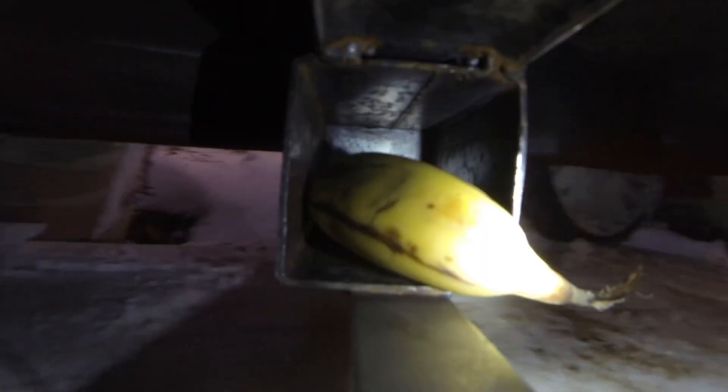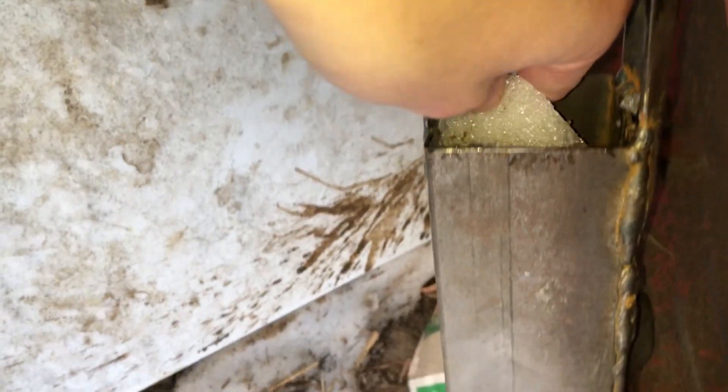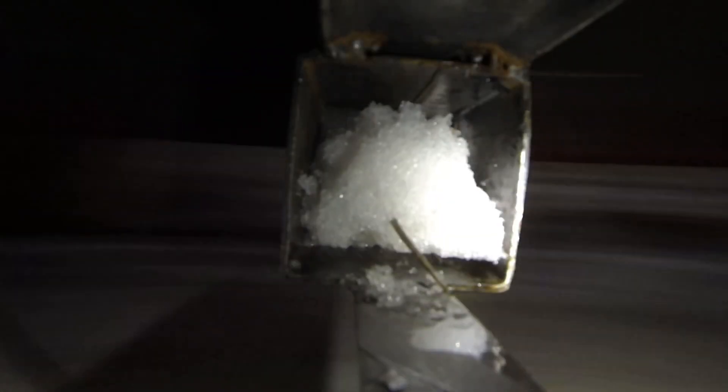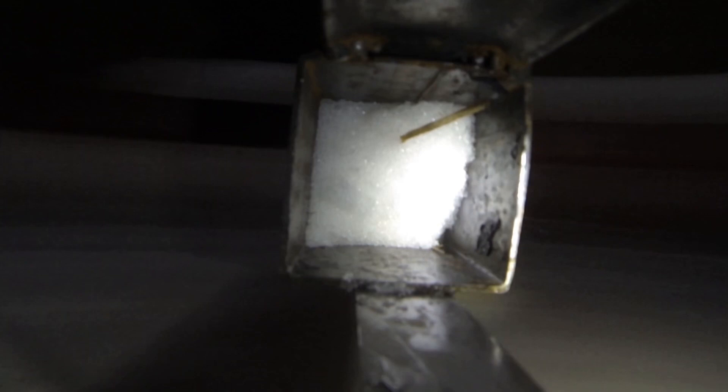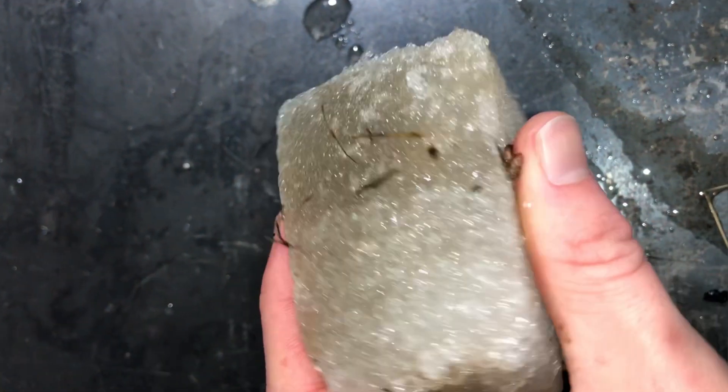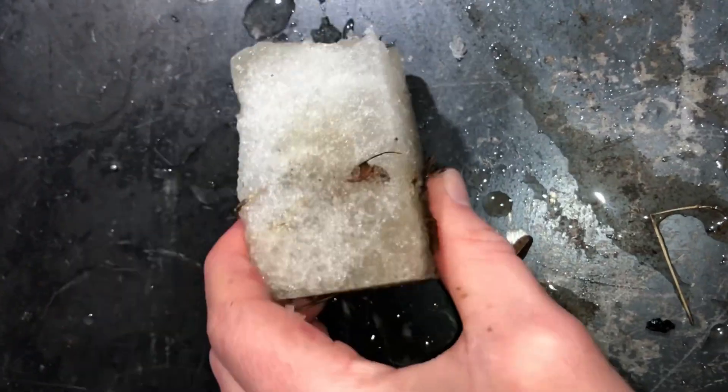I decided to try it with a banana and the result was awesome. Next up, I packed in some snow to see if I could make an ice block. The result was two blocks of what felt like ice — this would make for a pretty painful snowball.